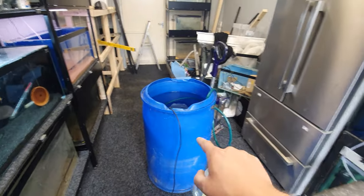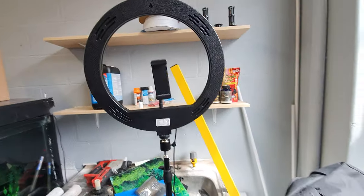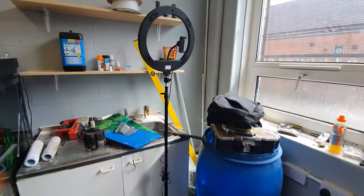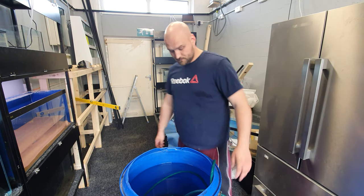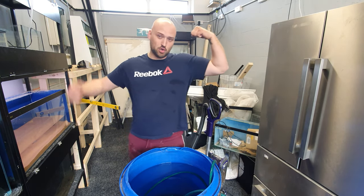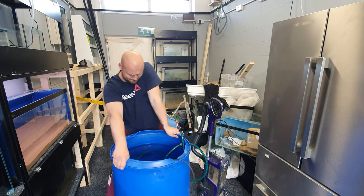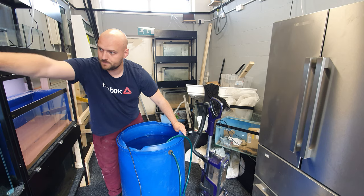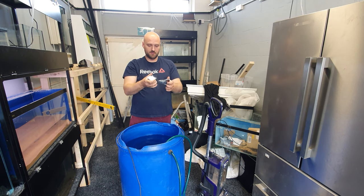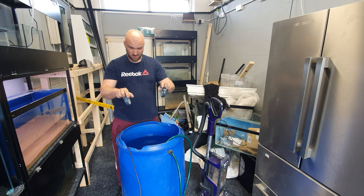I've got a tripod now, by the way — a horrendous one from Home Bargains, very wobbly but it does the job. I need to move this bad boy all the way over there. I've bought some wheel things from B&Q, just need to get some thick board to put them on so I can drag it up and down — that's another video for later.